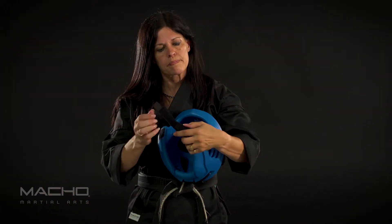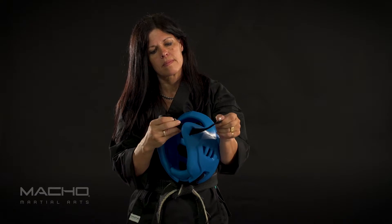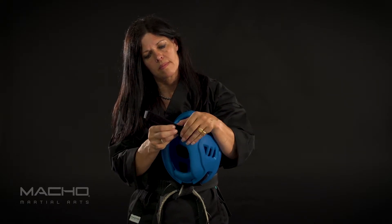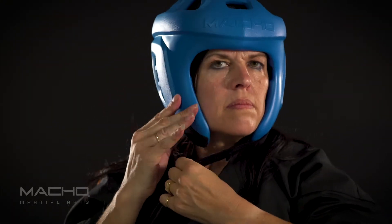Step 5: Adjust the chin strap. On the left side of your head, the Velcro strap can be completely adjusted. Find the length that is right for you and secure it in place. Step 6: Secure the chin strap under the chin to the other side of the headgear.